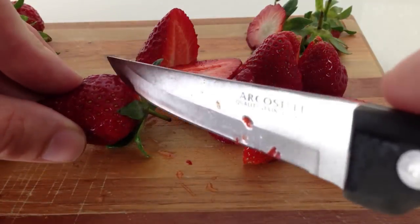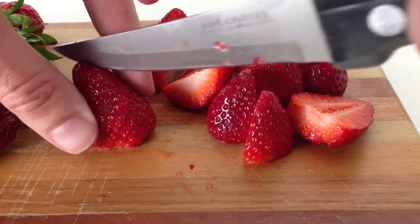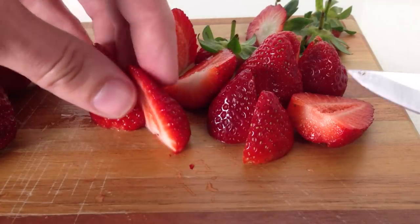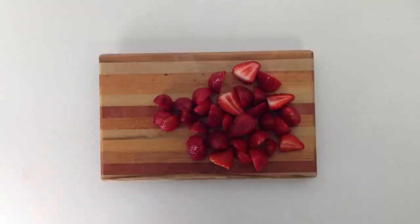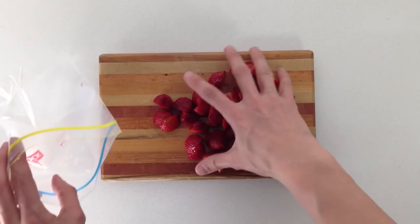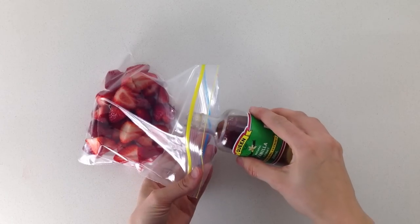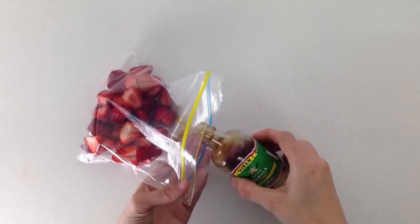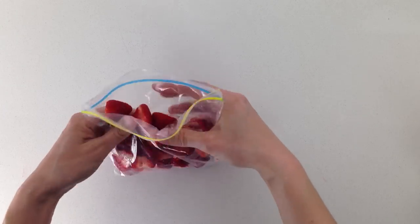Wash and hull your strawberries. If strawberries are not in season you can use other fruits — raspberries work well. You can use frozen ones and heat them with a little bit of lemon juice and sugar. Put your strawberries into a good quality bag and then add a little bit of vanilla essence. Usually when I cook strawberries like this I add some sugar, but for this dessert we won't because you want the filling to be a little bit tart to offset the sweetness of the rest of the dessert.